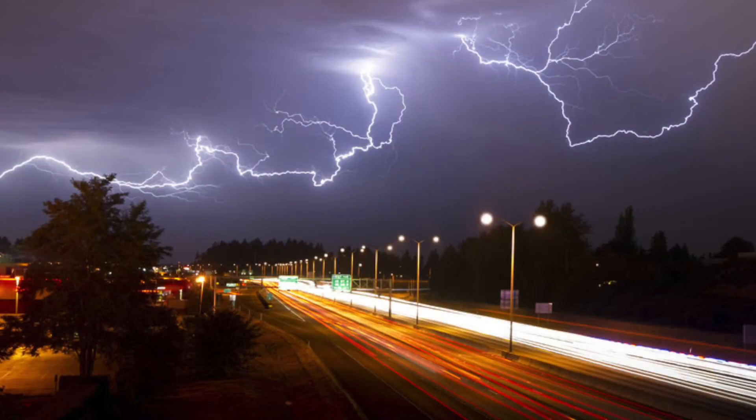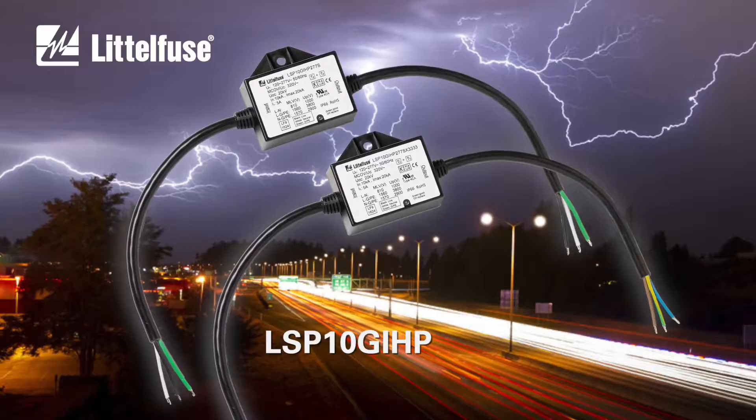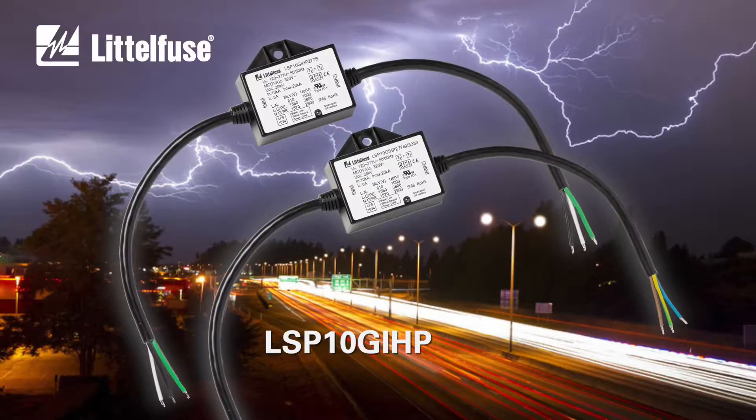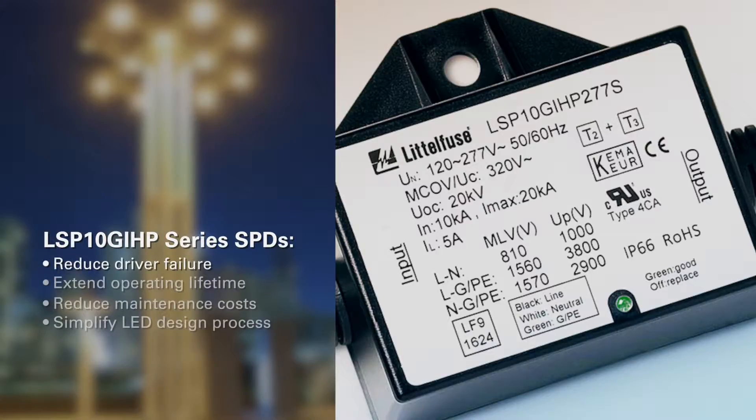Introducing the LSP 10 GI HP series surge protection modules from Littelfuse — simply the best transient overvoltage protection for LED lighting today. Designed to reduce surge-induced driver failure, extend LED operating lifetime, and reduce maintenance costs.